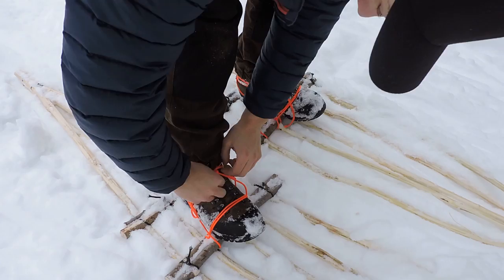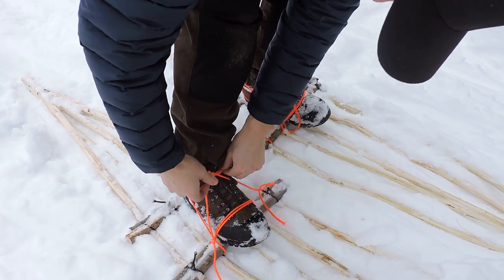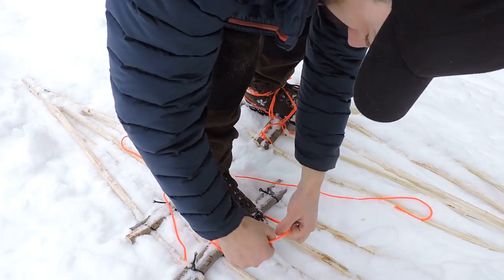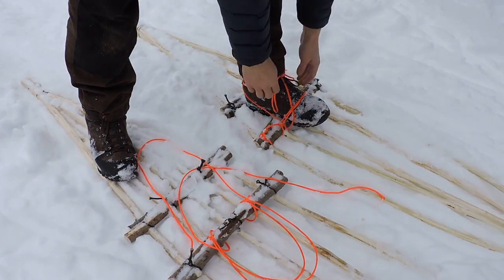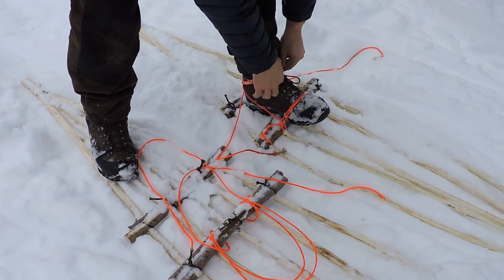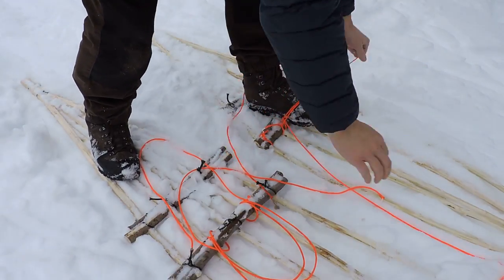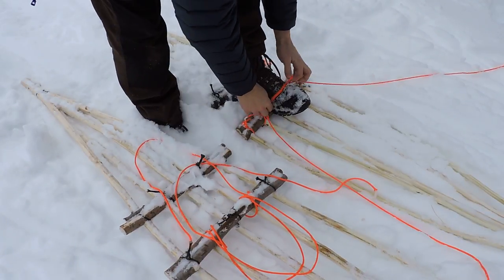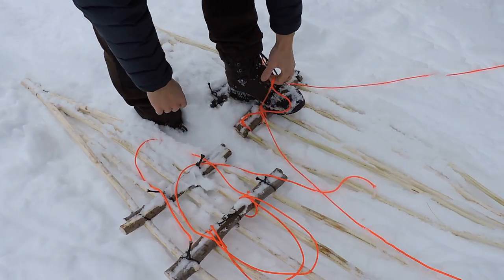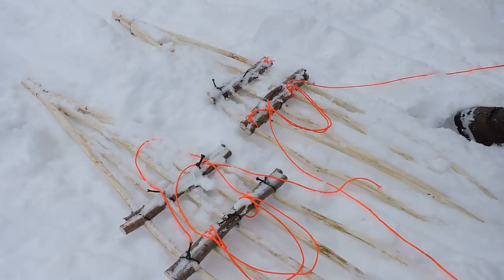Alright, for the video I've got to take them off and then put them back on. This is week number 11 of the 12-week bushcraft challenge. One side off, second side off. I was above my ankles in the snow — my ankles were out of the snow with the snowshoes. I'll walk without them and just show you guys the difference.